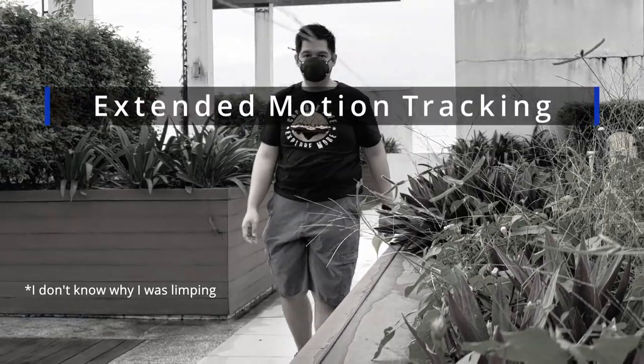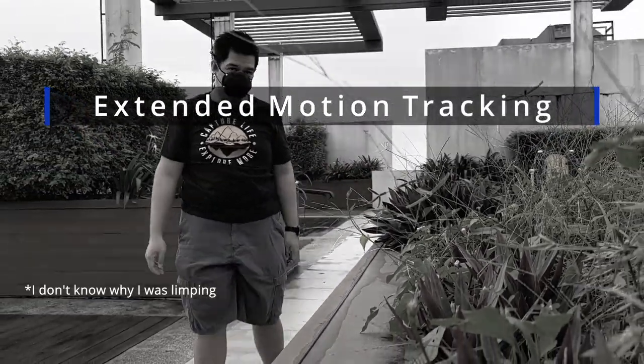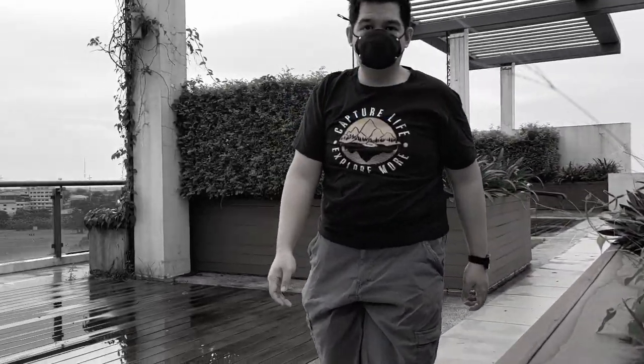Add to that, the Zenfone 8 Flip also features motion tracking. All you have to do is put your phone on a tripod or anything that can keep it steady, and your phone will follow your movement wherever you go. Even if you move out of the frame, the flip mechanism can move and follow you to make sure that you are still in frame.